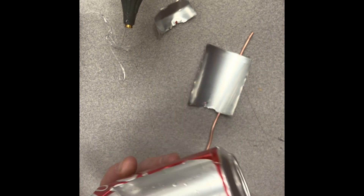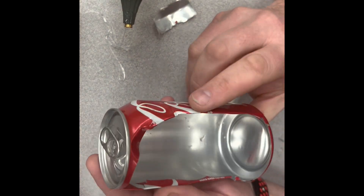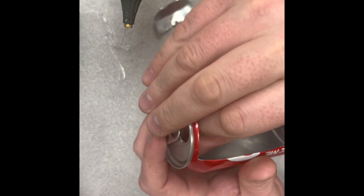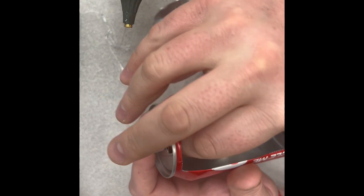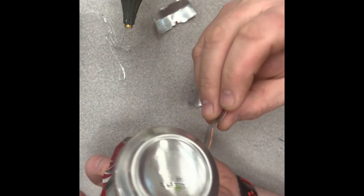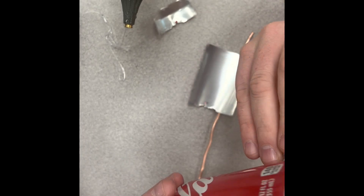I cut this top off here — not the straightest of my work but that's okay. I'm actually going to take off this tab and I will use it later as my rudder on the bottom. I'll try and keep that straight.